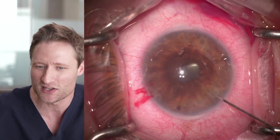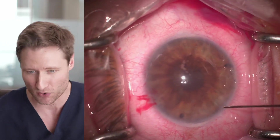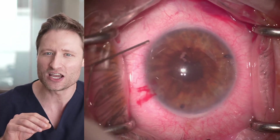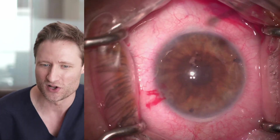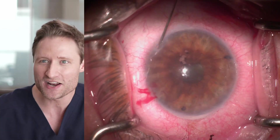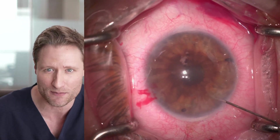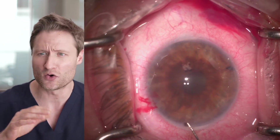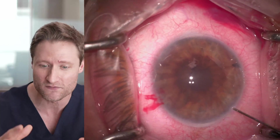He's aspirating little bubbles from the anterior chamber and checking to see if the chamber is deep and deepenable. As he injects fluid, he notices some of the wounds are leaking — the chamber deepens and then shallows again. That tells Phil he must be leaking from the paracenteses, so he's hydrating them. That's important to do before unfolding a graft because you need a stable anterior chamber — you want a chamber where if you inject fluid it stays deep, so you have control over the environment.